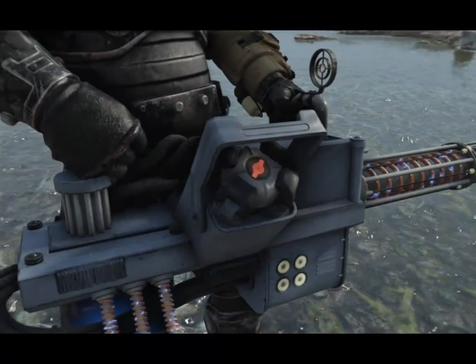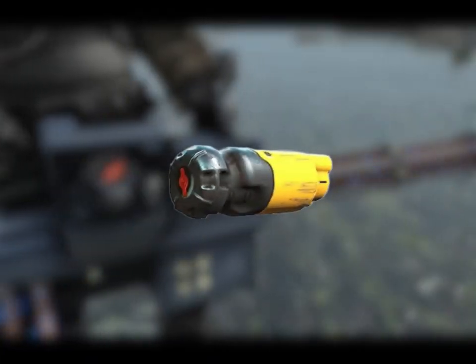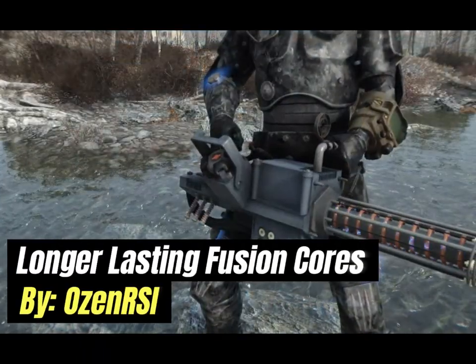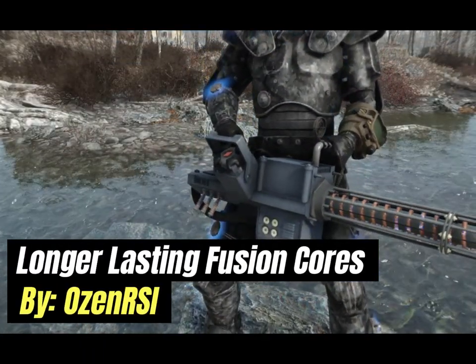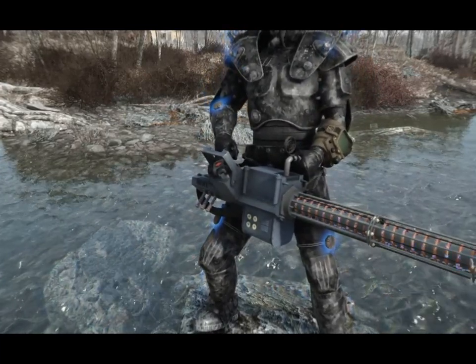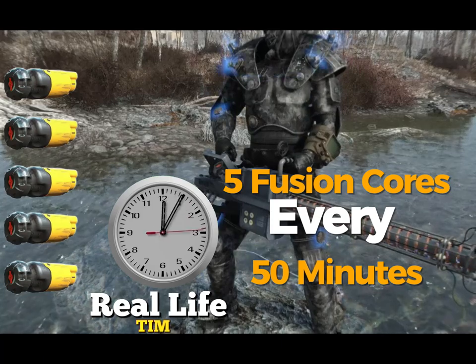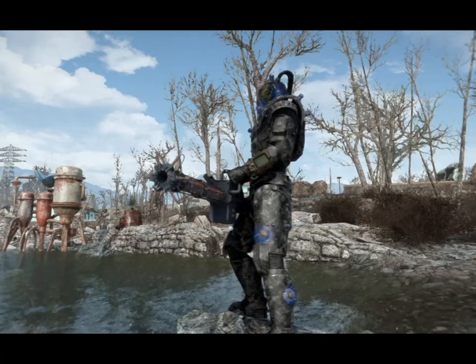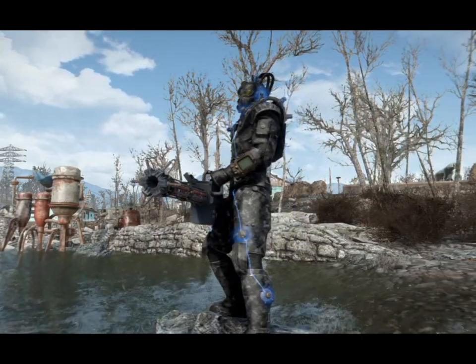Now, since the Auto Cannon uses Fusion Cores as ammo, it's smart to find ways to conserve them. I recommend downloading the Longer Lasting Fusion Cores mod, which slows down your Power Armour's Fusion Core drain rate from 5 cores every 50 minutes to just 1 core every hour. That way you can save more cores for your Auto Cannon.